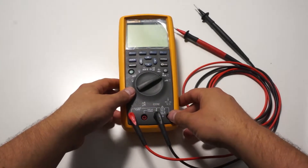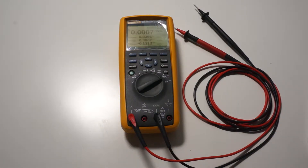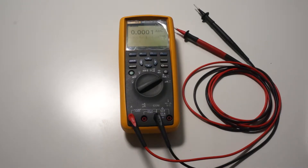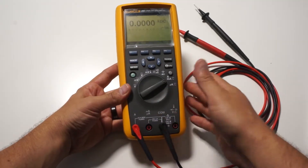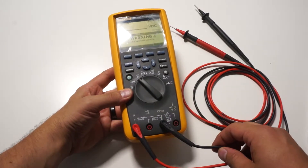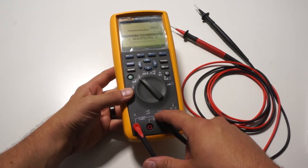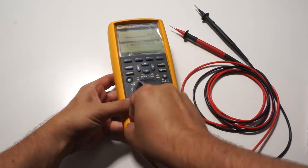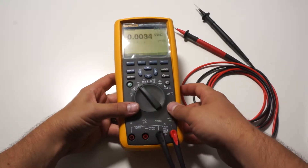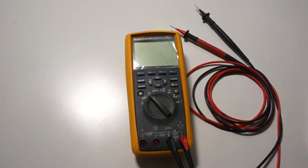One thing you absolutely have to make sure you don't do — which I myself have done a couple of times — is if you're measuring current with the dial set to amps and the lead plugged into the A jack, if you decide to switch to voltage you absolutely have to remember to move that lead over to the voltage jack. Even if you move the dial over, it doesn't matter — if you're still plugged into the amp terminal there's essentially a short circuit in the meter and you're going to short whatever you're measuring. So disconnect your meter, move the jack over, move the dial over, then you can measure.